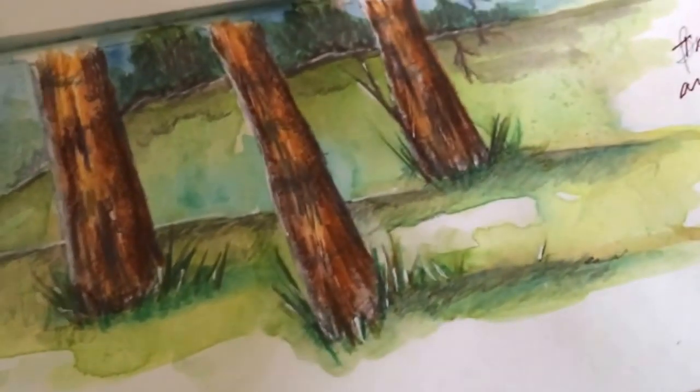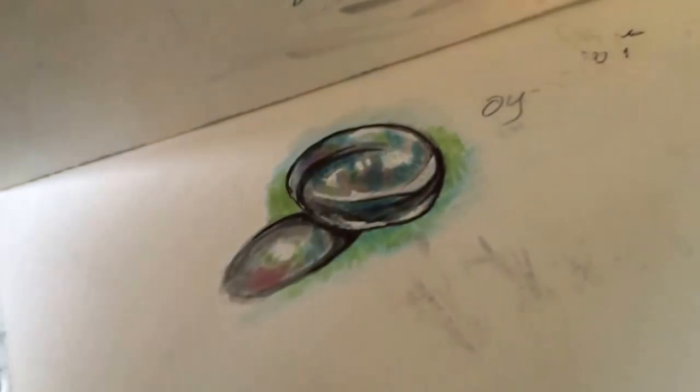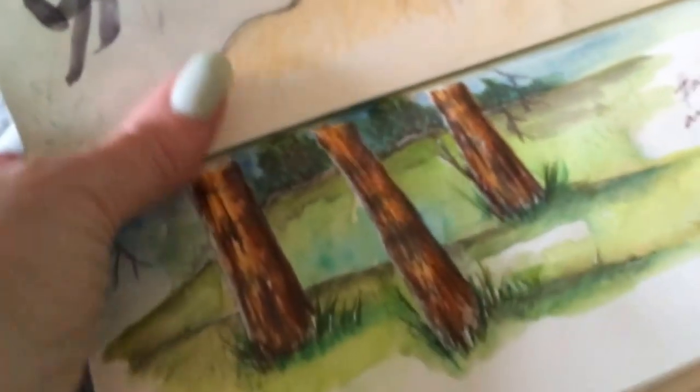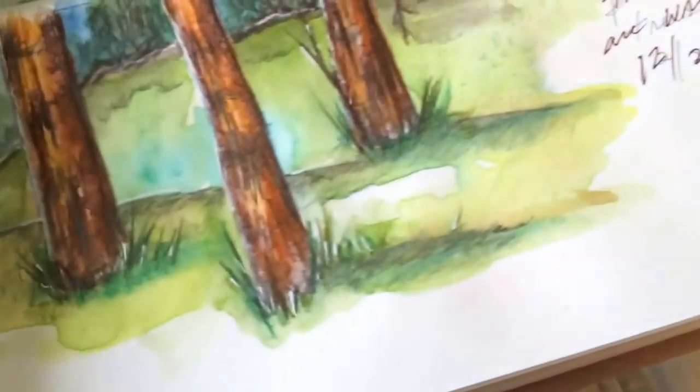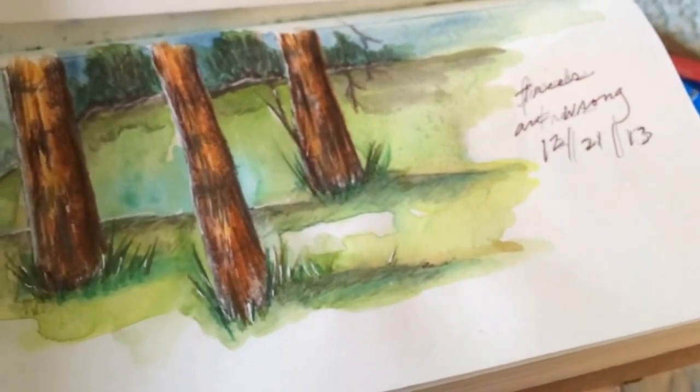This one used a lot of watercolor pencils and it came through the back a little bit, but considering how much color I laid on and how much working and reworking I did, this paper held up remarkably well. Most of the images in here were done with the water brush pen.